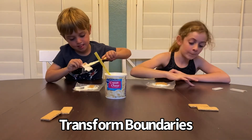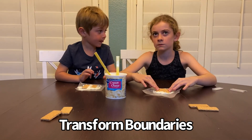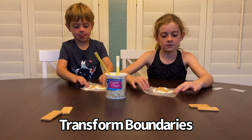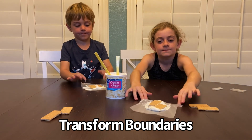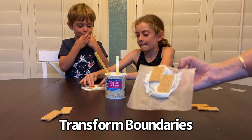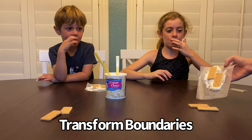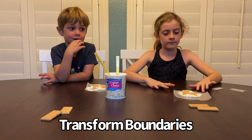Now let's get two dry graham crackers and slide one forward and one back while you push them into each other. In this case they slide past each other. Sometimes we wind up with some really cool wrinkling, but the graham crackers are really hard so we don't see that quite as well, which is how these boundaries often look in real life.